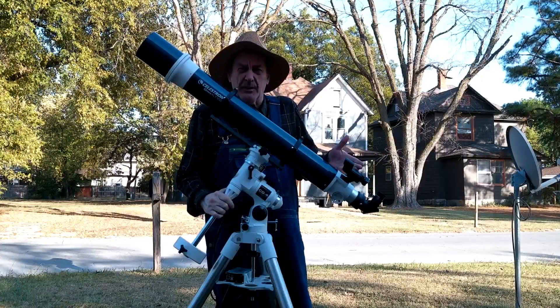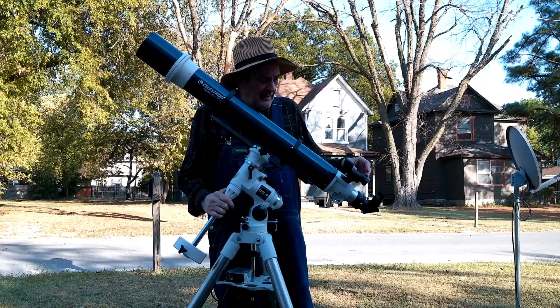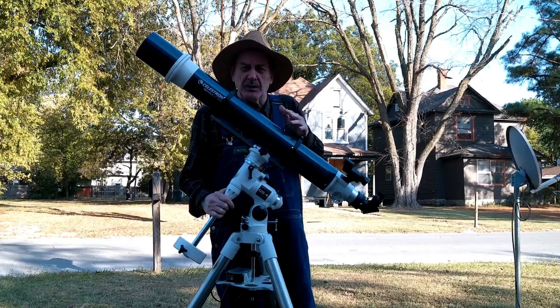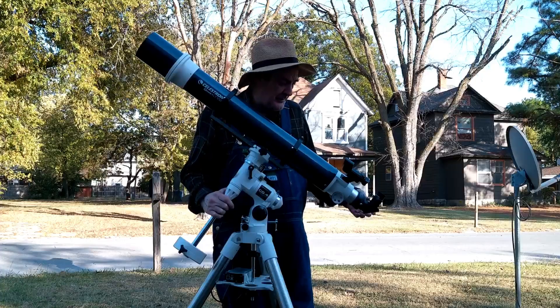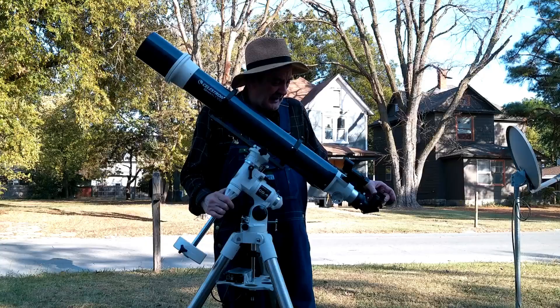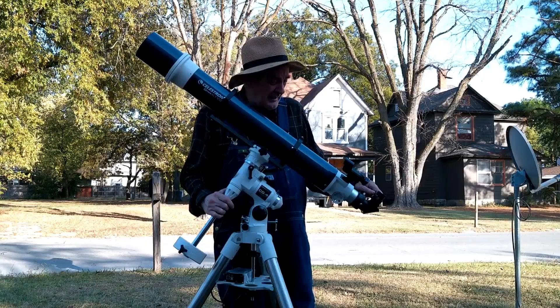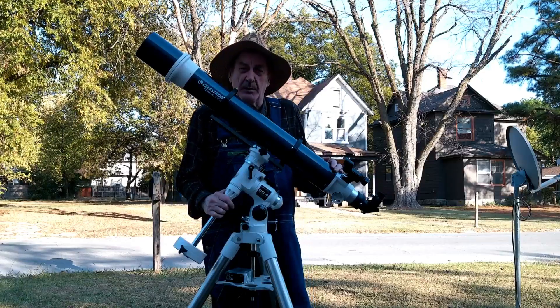It comes with either a red dot finder or one of those mechanical finders — they ship different ones with different packages. It comes with a two-inch focuser, a one-and-a-quarter inch adapter, a one-and-a-quarter inch diagonal, and 10 and 25 millimeter eyepieces.